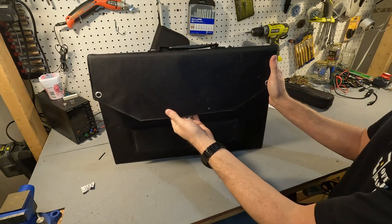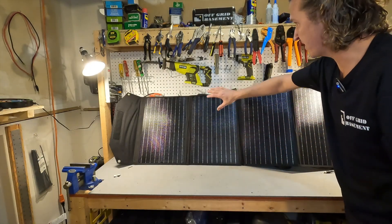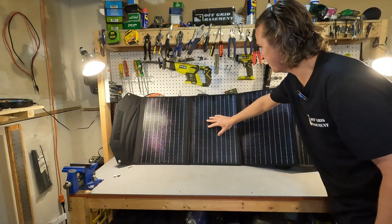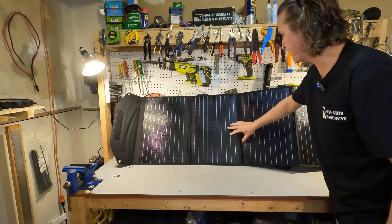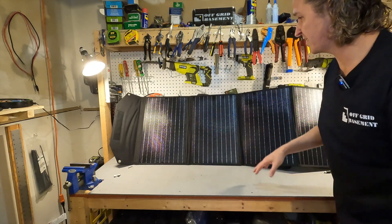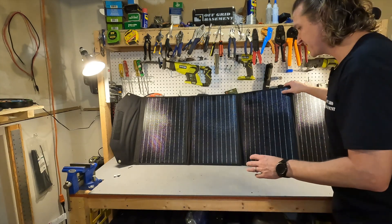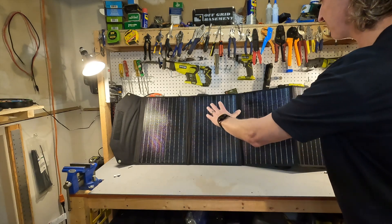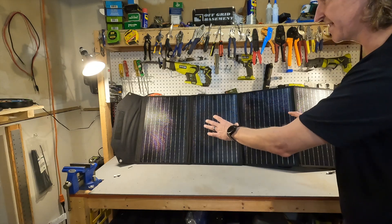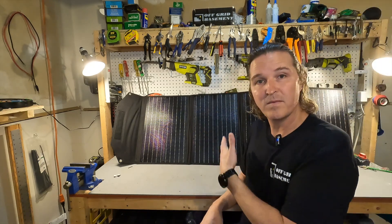Here's what the panel looks like completely unfolded, resting up against the back of my bench. It does have that ETFE coating, so it is IP65 water rated, meaning you can keep it outside all the time. Since it's ETFE it should last a lot longer than less expensive foldable solar panels. It's 120 watts with four separate panels, and each panel has its own leg in the back, so that gives it a lot more support when it's on the ground.